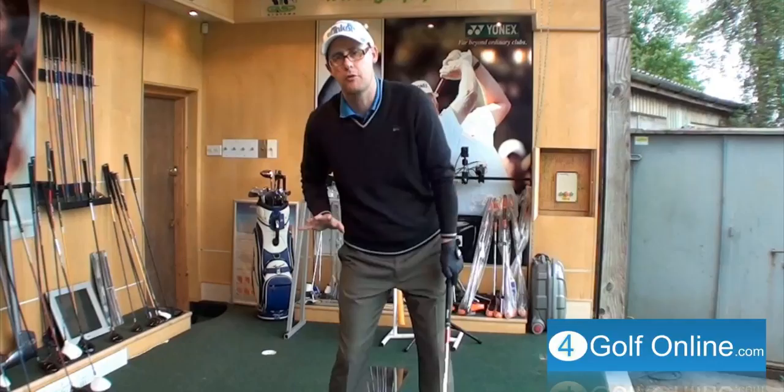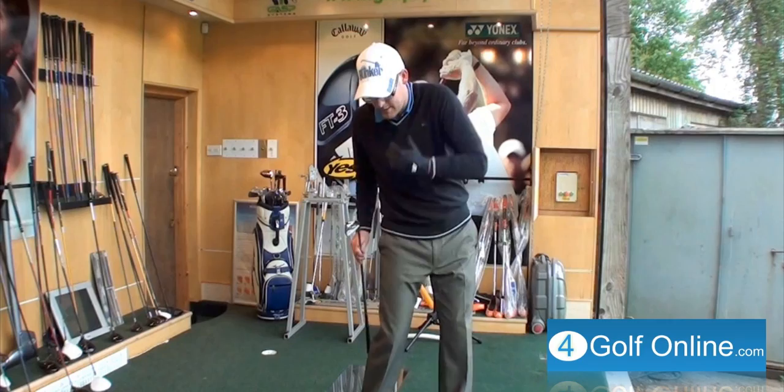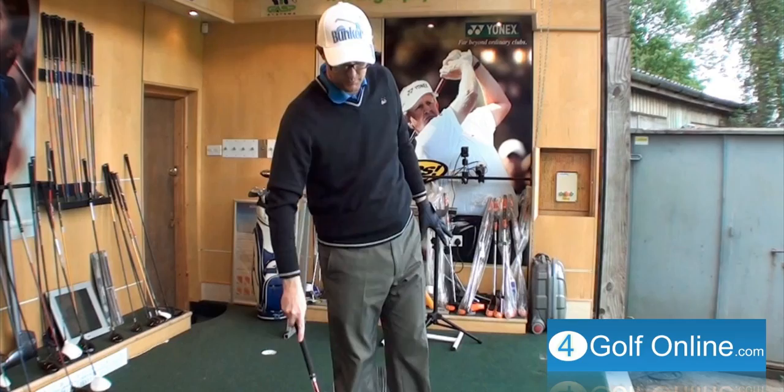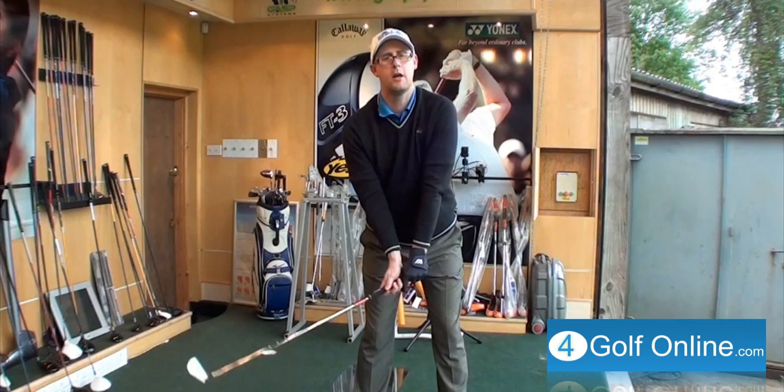Basically you're trying to push off the ground to generate some energy. You're trying to transfer the weight from the ground up through your body and then down into the ball through the club. And the best way to do that — this is the most success I tend to have with my students — is for those golfers who hit the ball and tend to sit back and struggle to get their weight through. This is a great thought to help you trigger that downswing.